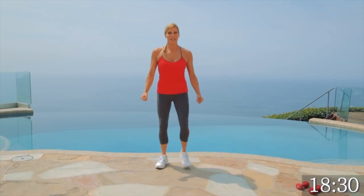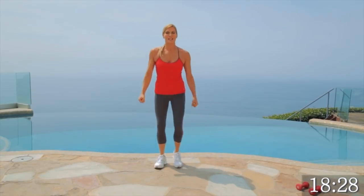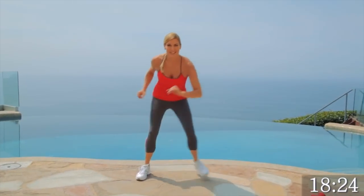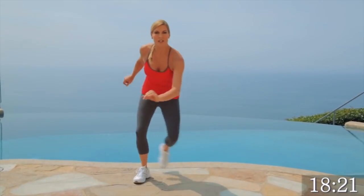Give me four, three, two, one. Nice. Now we're taking it to our skater jumps. You've seen these on the Olympics. We're going to keep it low for now. Press that heel behind you.